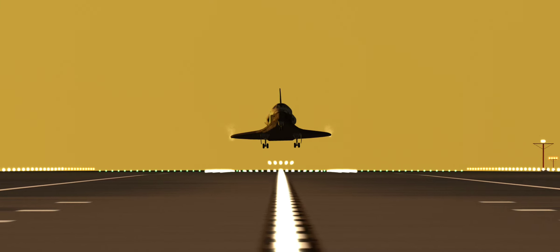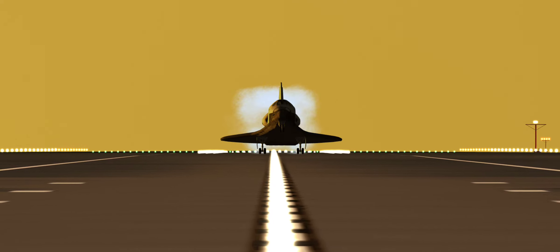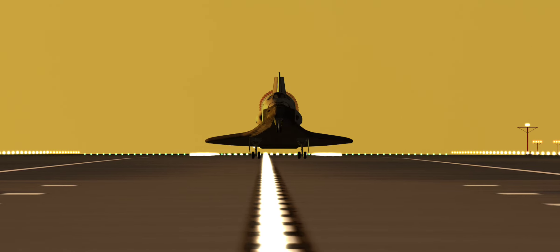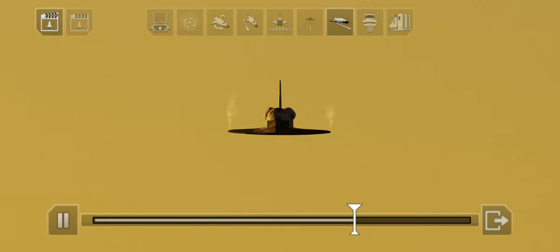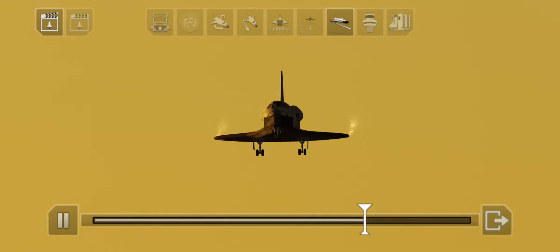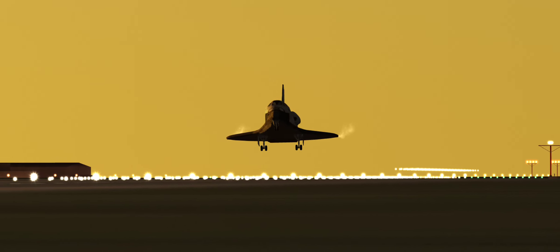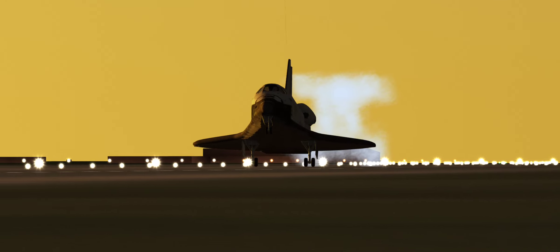100 feet. See the nose coming up. 3,230. You can start setting it down. 4, 2, touch. Here comes the chute. 1,000. Gear down. Here comes the gear. 100 feet. See the nose coming up. 3,230. You can start setting it down. 4, 2, touch. Here comes the chute.